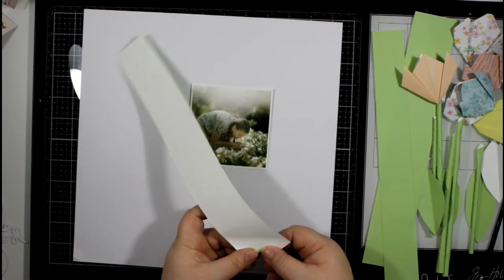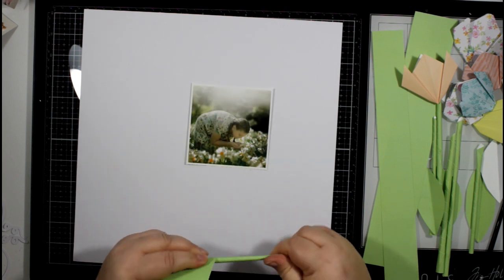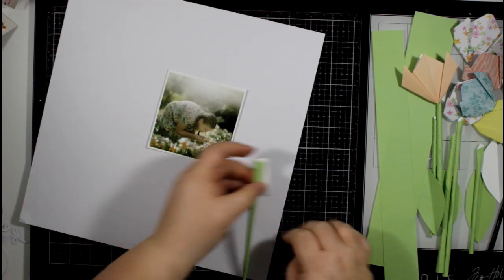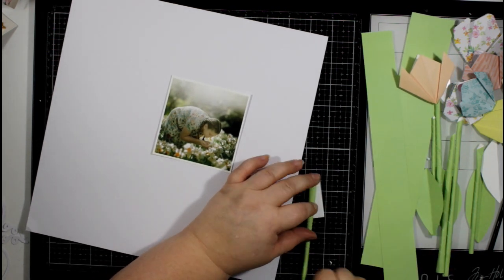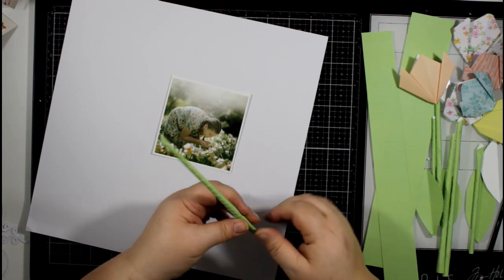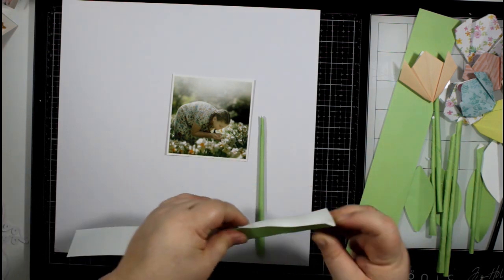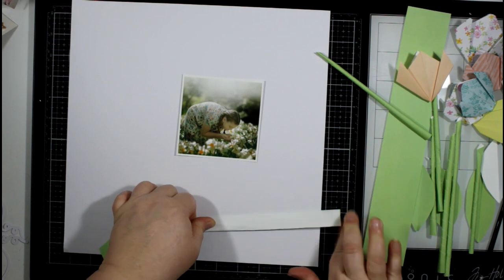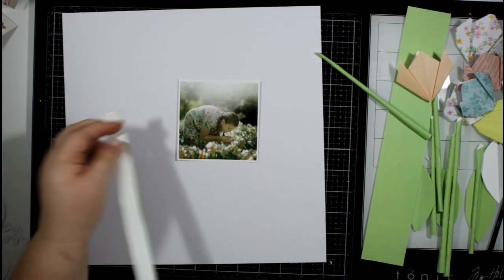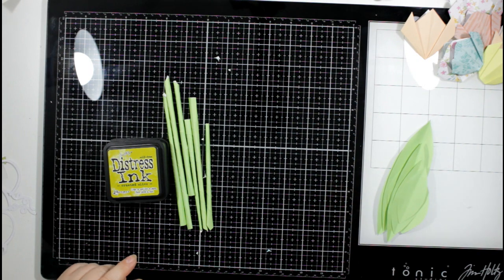I've made six flowers all in all using three different types of patterned paper. I'm now using some green craft paper to make some stalks — this is Dove Craft paper in 12 by 12 sheets. It's a paper quality, not cardstock like scrapbooking cardstock, so it's much thinner so it will roll, and I've just cut it into strips.